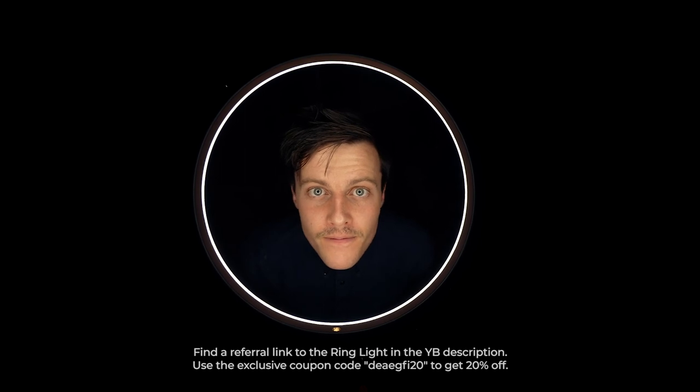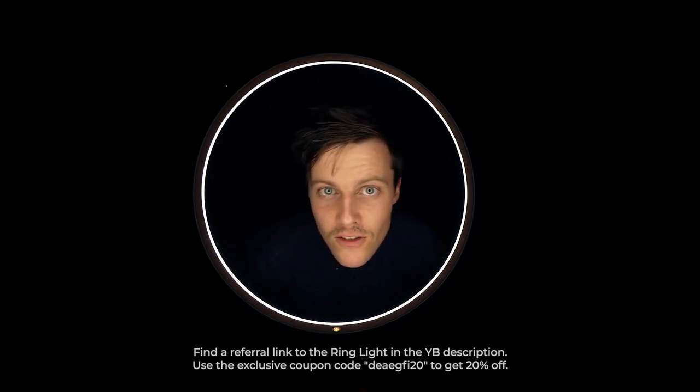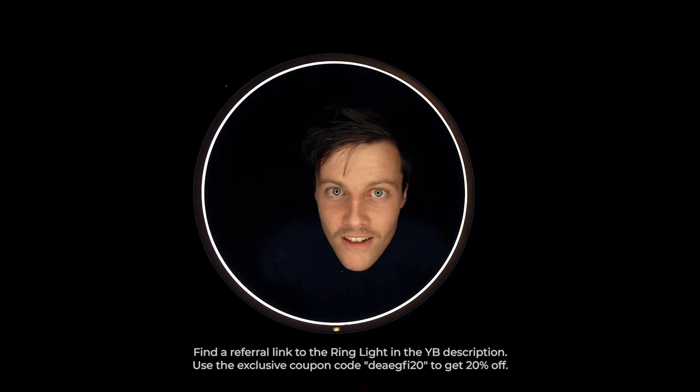Lastly, if you'd like to buy this light, the link is in the description, and there is an exclusive coupon code also in the description where you can get 20% off. Now to take some photos. It didn't take many photos, but I hope this mustache had its way — I feel like this is the more interesting part.